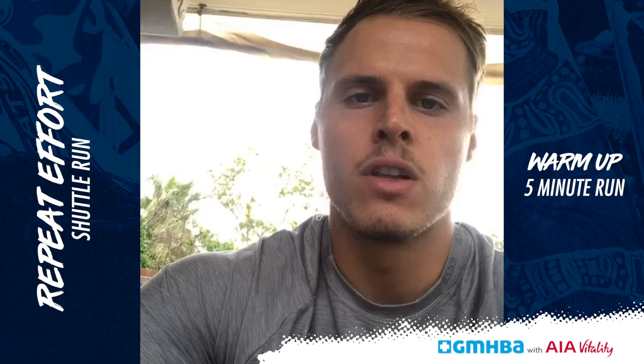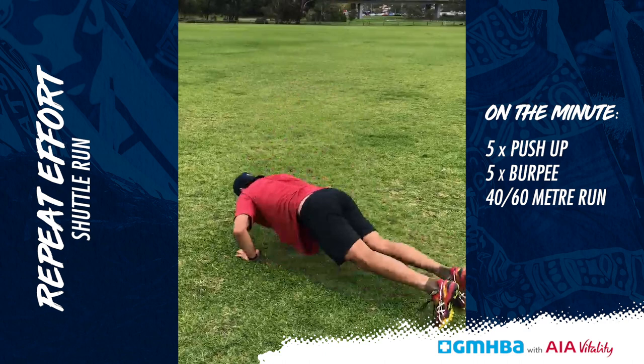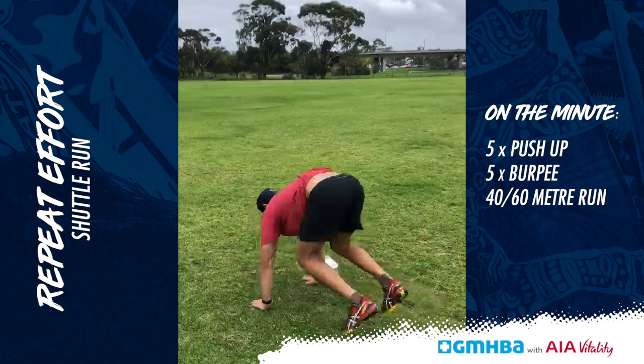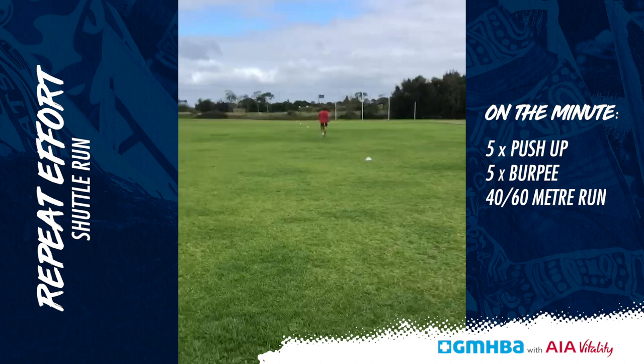So we've got a repeat effort shuttle. It's going to be on the minute, and to start each effort we're going to do five push-ups and five burpees. I've just got Cocky with me to demonstrate. Depending on your fitness capabilities, probably weigh up between a 40 and 60 metre shuttle. Cocky being the specimen he is, he's going to go for the 60.